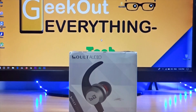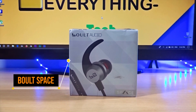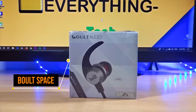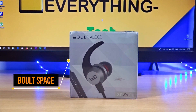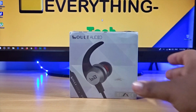Hey everyone, this is Geek Out Everything, and in this video we'll be going with the unboxing and review of these Bolt Space earphones by Bolt Audio. These earphones are special because they come under 1,000 rupees — the price is hovering around 1,000 to 1,100 rupees on Myntra, so they are Myntra exclusive and the model name is Space.